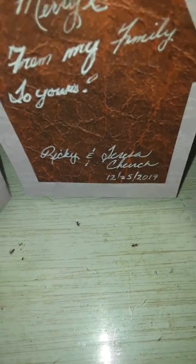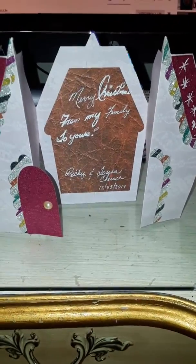You can hang this on your tree if you like, and then there's the Christmas card. Maybe you can get it to stand up — there it is. There's your card. Merry Christmas!